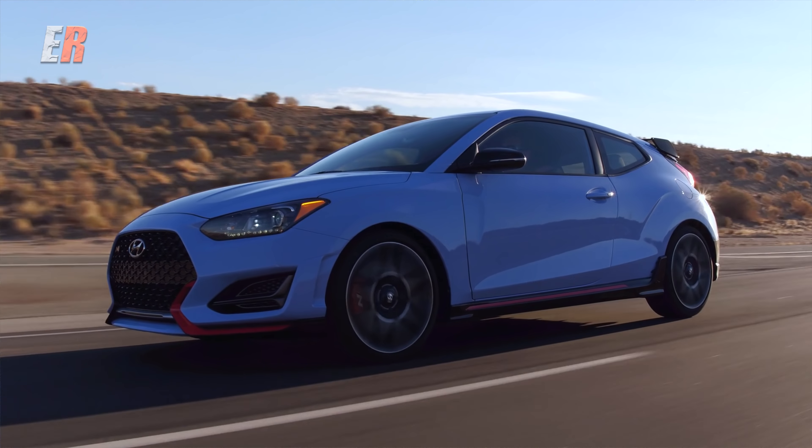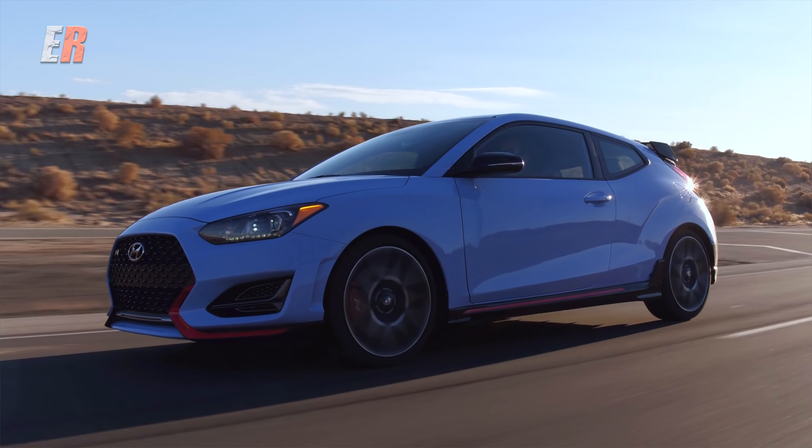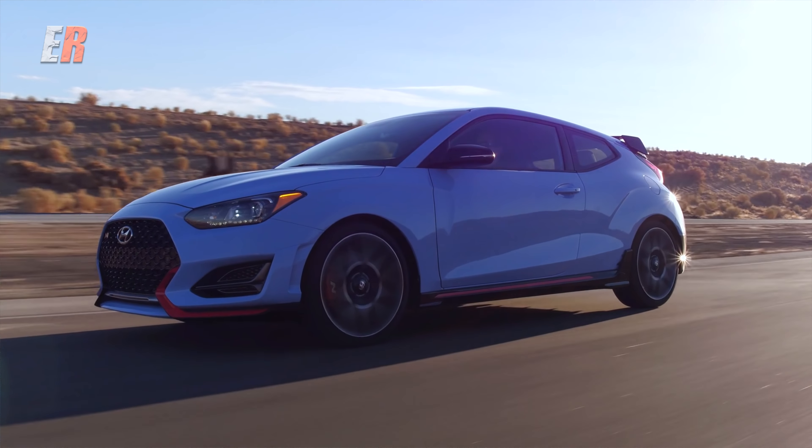Next week we're going to drive the hot new Veloster N, and then we have this — the all-new Hyundai Santa Fe.